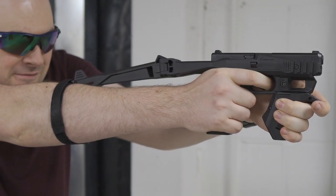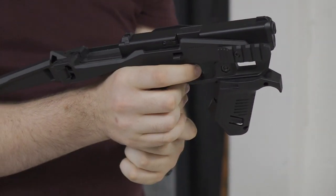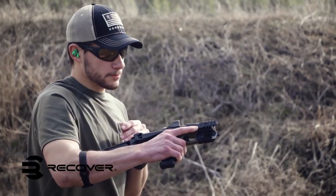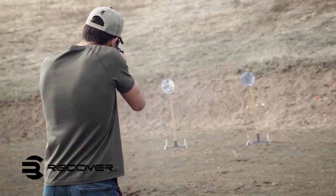As mentioned before, shooting with the stabilizer kit can be uncomfortable if using pistol open sights due to the awkward placement of the stock. This can be remedied with raised electronic optics, which are proven to be more suitable for the stabilizer kit. Recover Tactical provides further accessories which solve these issues.